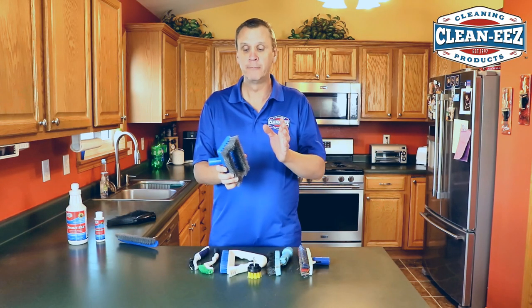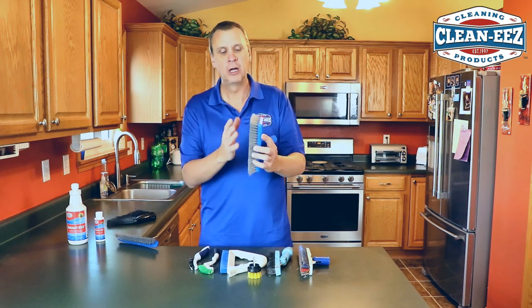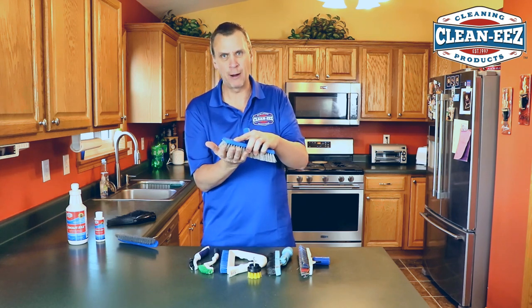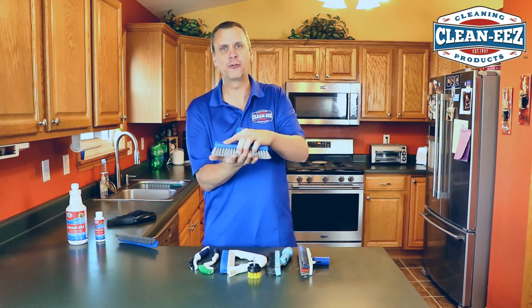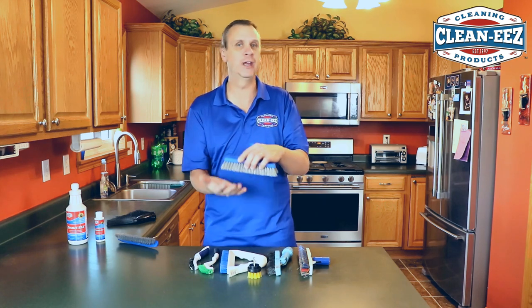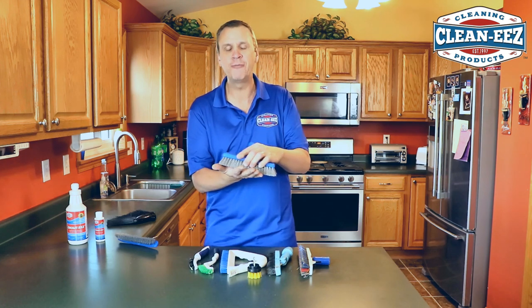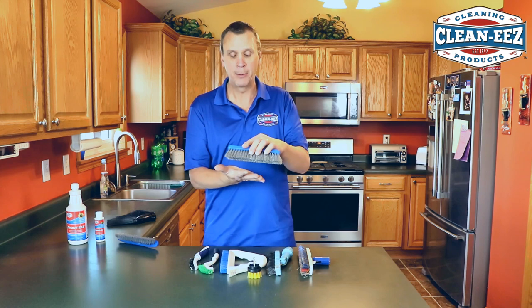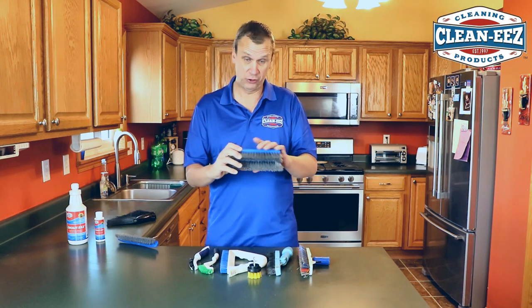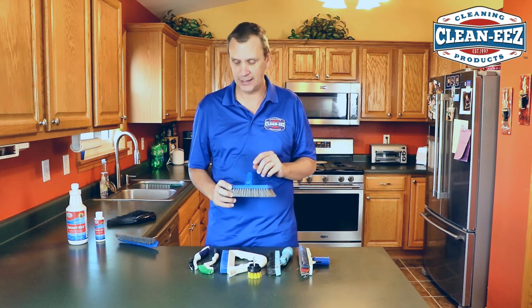We also have a tile brush from the same manufacturer — as you can see the way it looks — but it's flat. It's really not for grout. It's more for getting the tile, so if you have a highly textured tile or natural stone like travertine or marble that needs a little aggression, it's stiff enough to clean but it's not going to scratch your tile up. We're big fans of this too. This is an add-on — you can buy this separately on our website, cleanese.com.